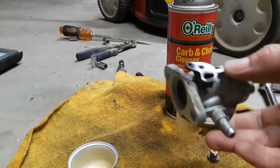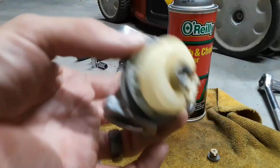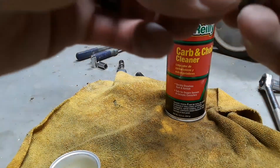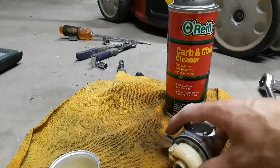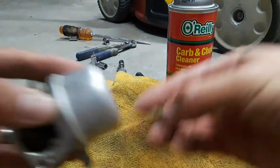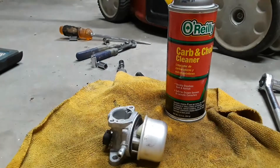I went ahead and cleaned out the carburetor — you can see there's no water in there now. I used this carb cleaner from O'Reilly's, which is pretty good. I went ahead and sprayed all the inside and outside, and also that little bolt — there's a little hole there that I sprayed into. I also used my air compressor all over it. Now I'm going to go ahead and put everything back together, screw the bolt back in, and then put some gasoline in the lawn mower and see if it starts.